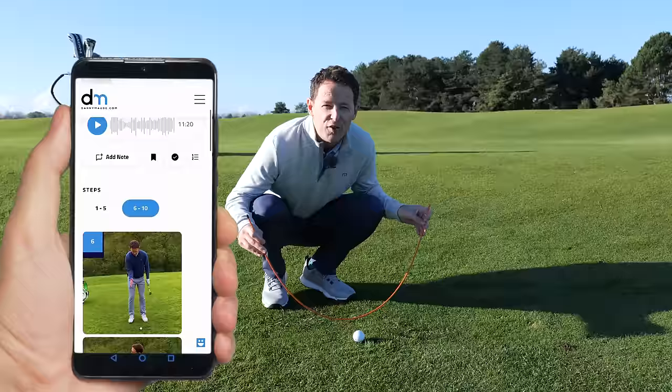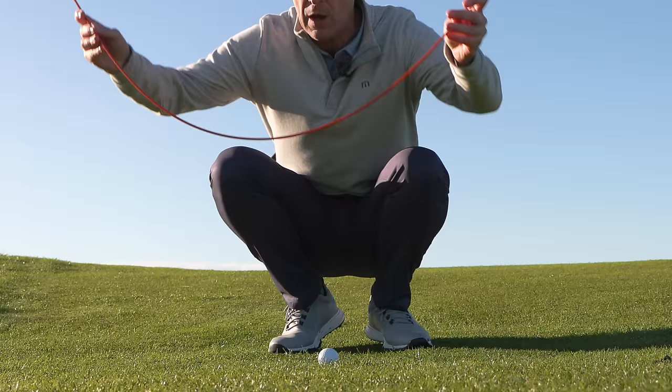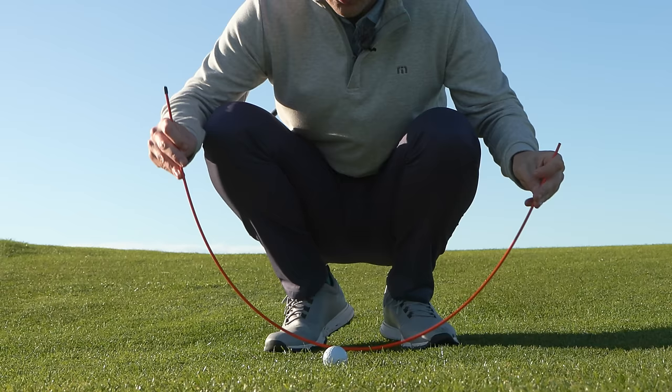Just like your full swing, the golf swing swings on a circle — backwards and forwards — and at some point the club gets to its lowest point in that circle: the low point. I want you to make sure that your low point is just after the golf ball, so that when you're striking your chip shots you have a descending blow down on that golf ball.